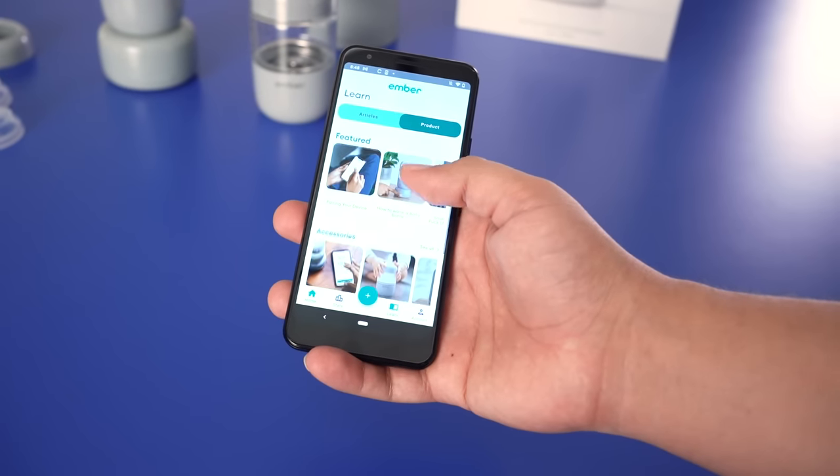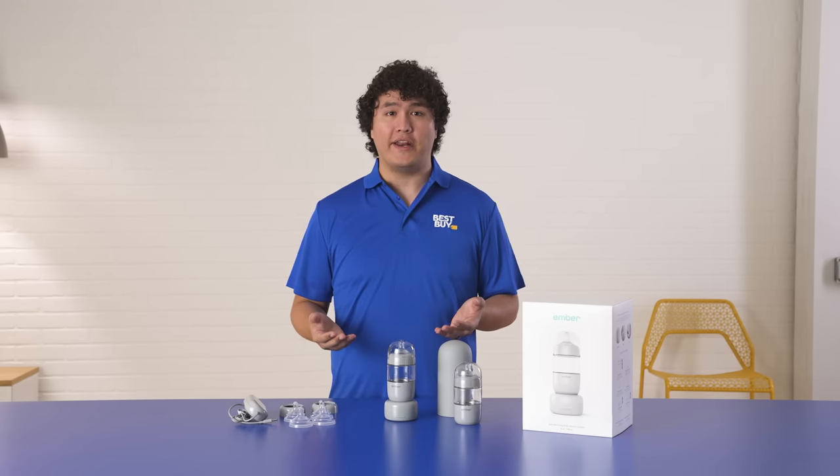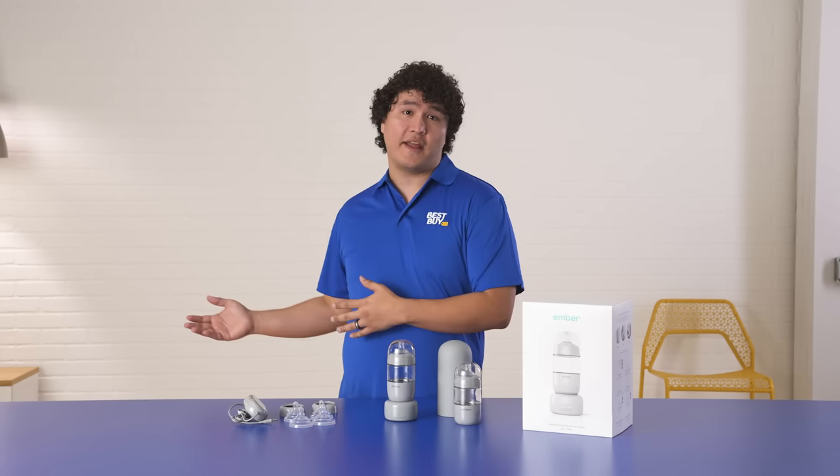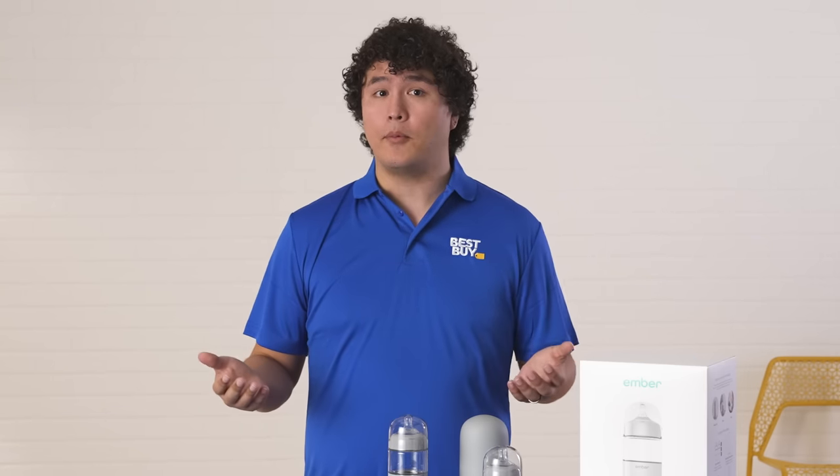Another cool feature that I really like about this system is the Ember Baby app. With the press of a button on the app, you can start warming the bottle and it'll notify you when it's ready. This is great if you need to step away and take care of a few chores or if you're chasing down your baby. What's also really cool about the app is you can celebrate milestones and track your baby's growth, feedings, and how long they fed, to help keep up with schedules and routines.